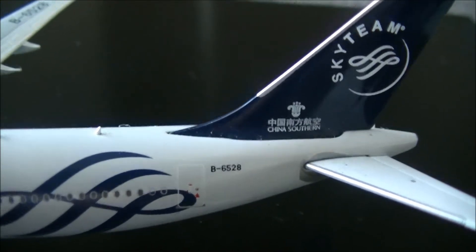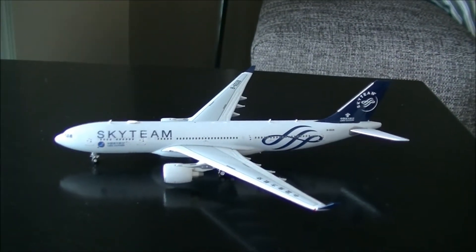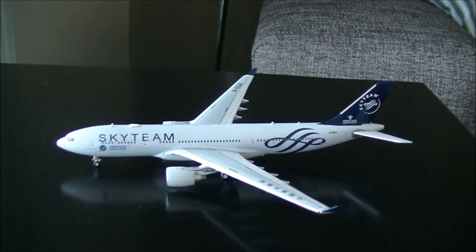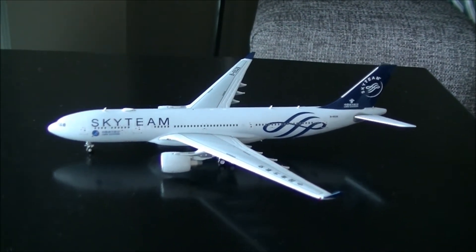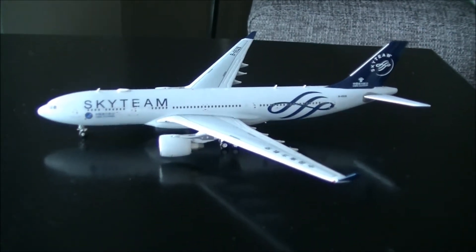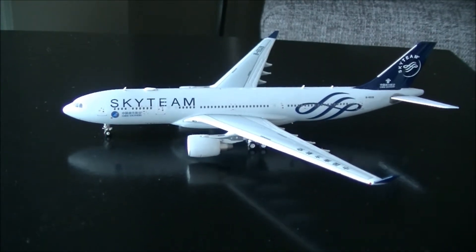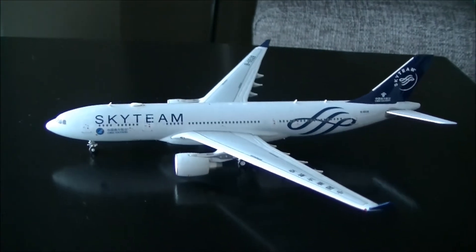The registration again is Bravo-6528. I've seen the A330-300 in the SkyTeam livery at Brisbane Airport, but not the A330-200. So this is a very special aircraft for me, even though I've only filmed the 300 — but still, seeing this 200 brings back memories of seeing the SkyTeam livery China Southern A330 at Brisbane Airport.